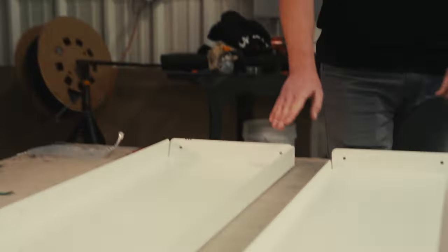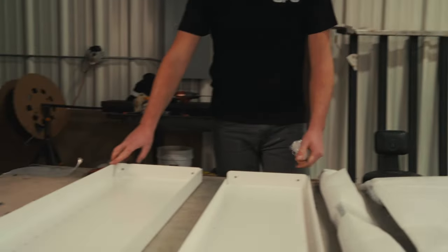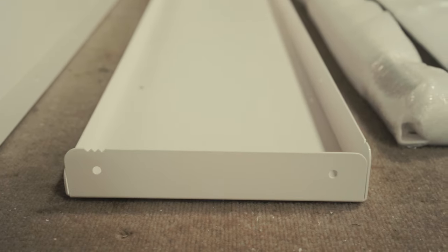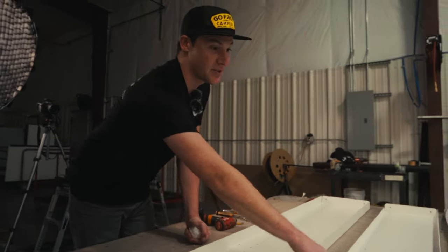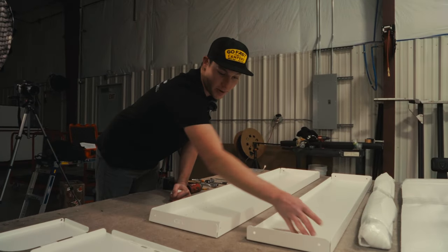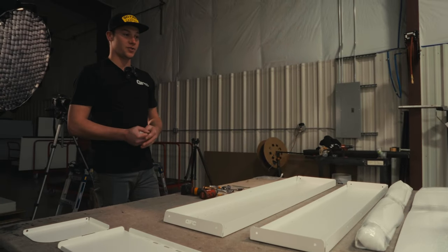Another way to determine orientation is on any of the longer pieces — like these components — there are notches, as you can see, and those indicate the cab side of your model. The additional reason that we use these is because they can be seen through powder coat, unlike etching, which we do on our sheet metal laser to indicate part numbers in our production process. The reason there is a one, a two, and a three V-notch is for the order in which we form them on the CNC press brake.